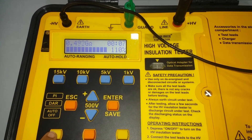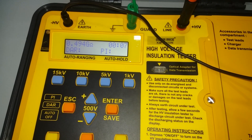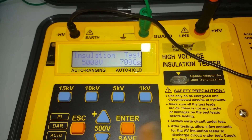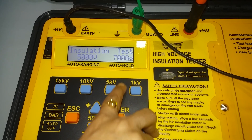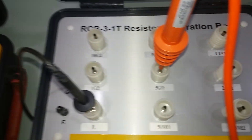After the test, allow the device to discharge. Next, select 5kV. The 5kV setting tests up to 700 gigaohm resistance. Connect with 5kV and begin the test.